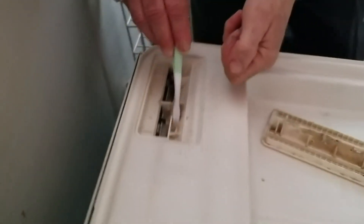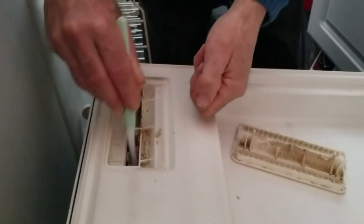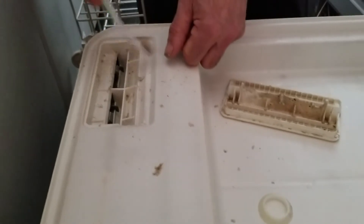This is a fat trap, and exactly what it does is catch all of the grease and fat that you don't scrape off your dishes. So those are generally the two main areas of your dishwasher that need to be cleaned.